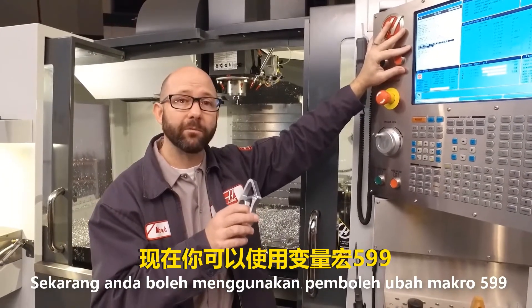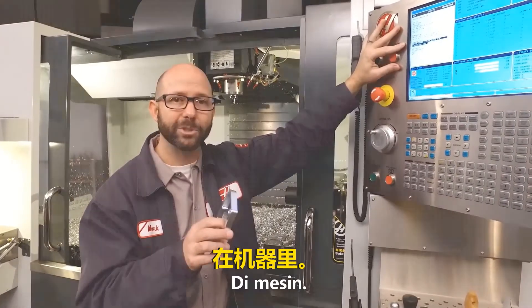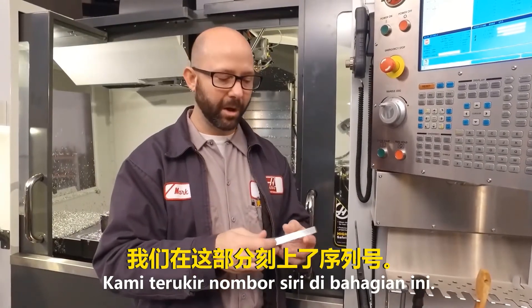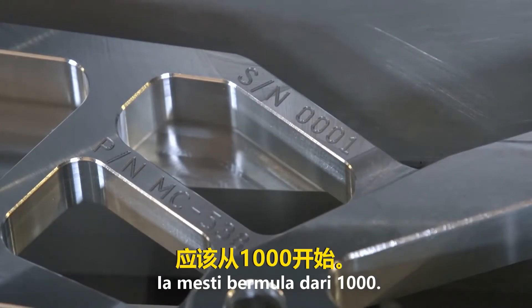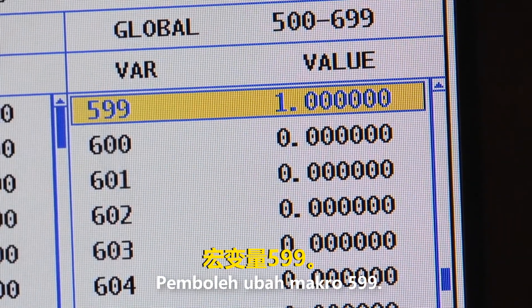You can use macro variable 599 even if you don't have the macro option enabled on your machine. We've already engraved a serial number on this part — it's serial number 0001. Let's say we wanted our numbers to start at 1000 instead. All we have to do is change the value of macro variable 599.